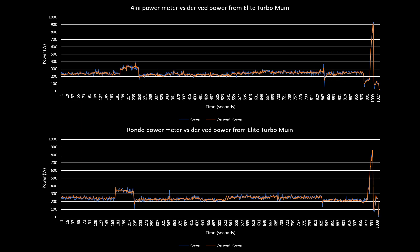If we take the relative difference between the derived power and the measured power — all the data points for the ROND and all the data points for the 4i — and perform a Student's t-test, there's no significant difference between the ROND and the 4i. The p-value was 0.5, so excellent agreement with derived power and also visually and statistically no difference between the 4i and the ROND power meter.